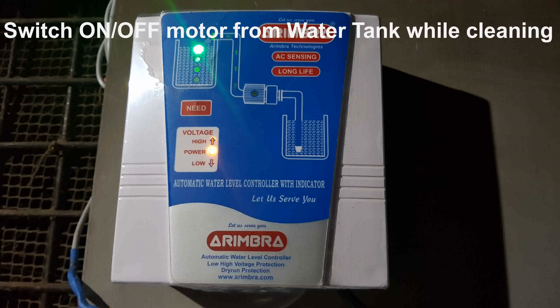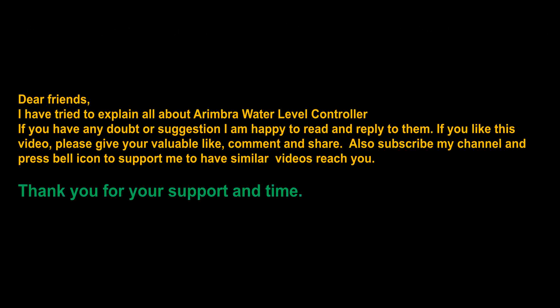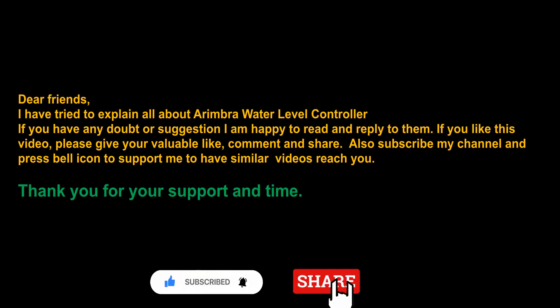When we switch off the motor from inside the water tank, the LED light showing 100% water level will remain lit, while the other LED lights will not show. I think I have explained everything about the Aydimbra water level controller. If you have any doubts, please comment and ask — I am happy to reply. If you liked this video, please like and comment. If you have not subscribed, please subscribe. Namaskar, until we meet in another video.